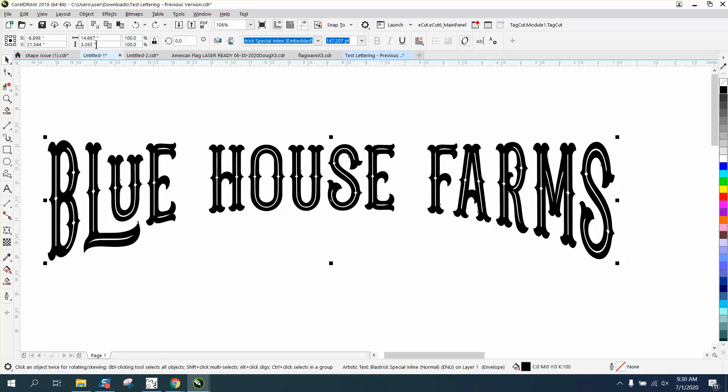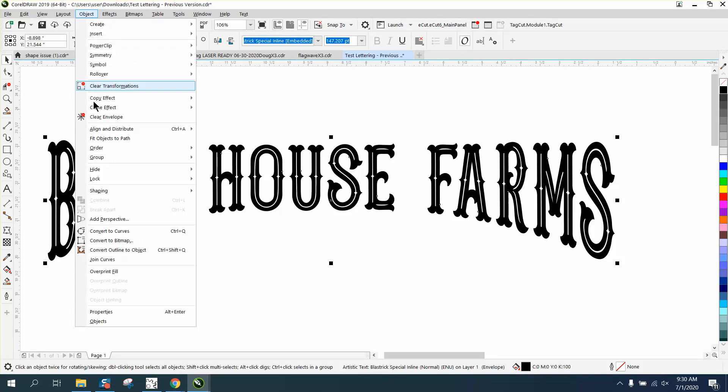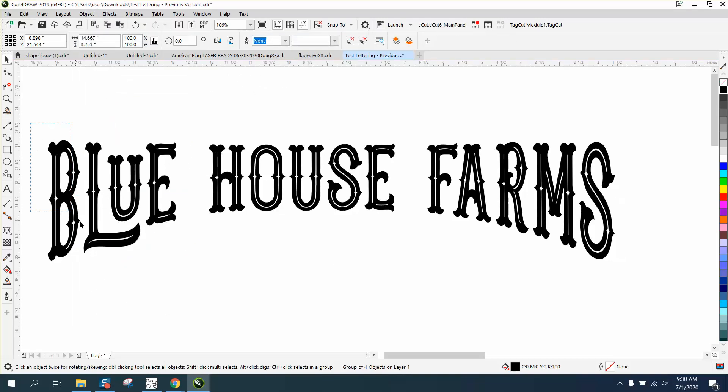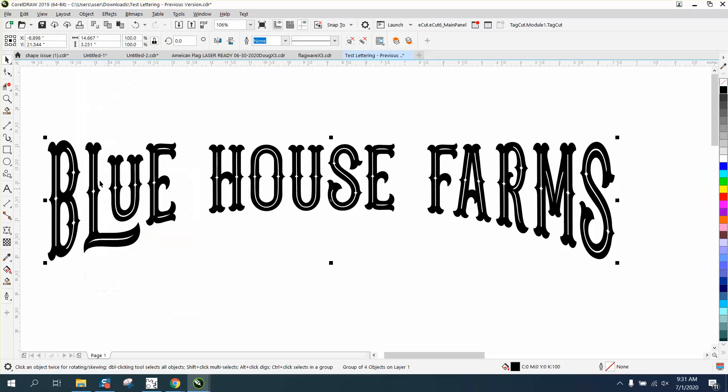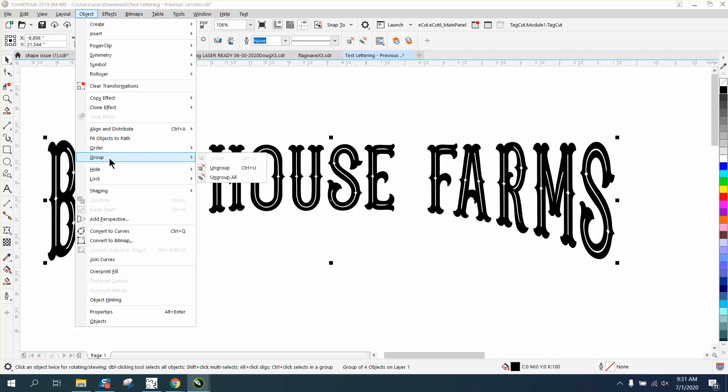The only way I know how to fix this would be to go to Object. Let's convert it to a curve, select all of it, go to Object, Group, and Ungroup All.